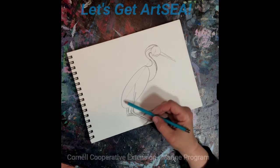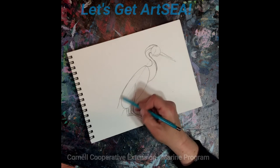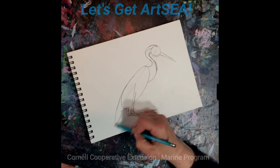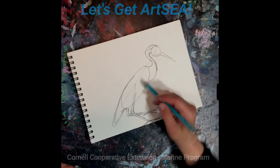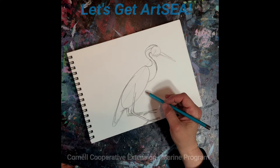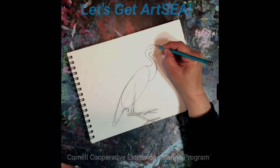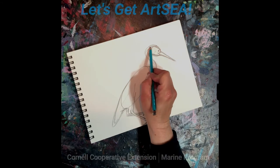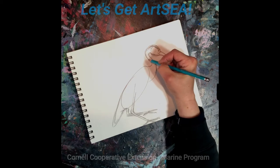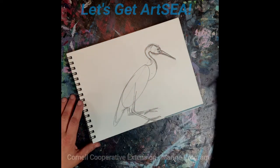Let's now add in the shape of the tail feathers. It's going to come out and extend down quite a bit. Now let's go ahead and fine-tune the head shape and place the eye. They have a long kind of narrow head — it goes up and then it kind of sweeps back down.